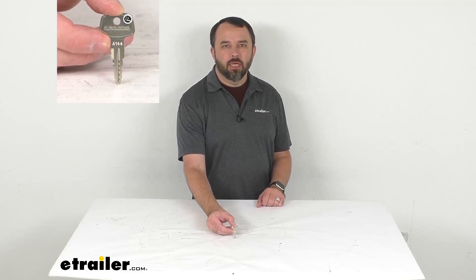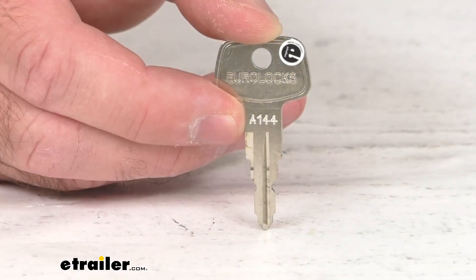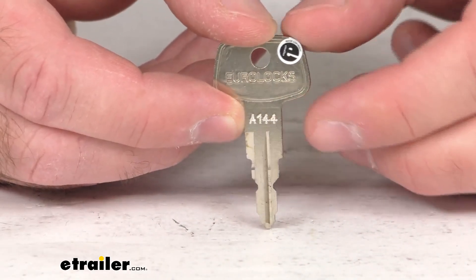Hi everybody, Andy here with eTrailer.com. Let's take a real fast look at this Yakima replacement key. This is going to replace one lost or damaged key for your Yakima racks and carriers.